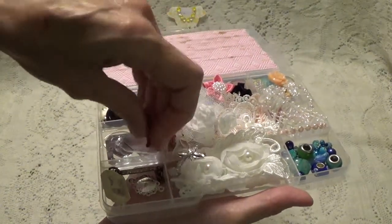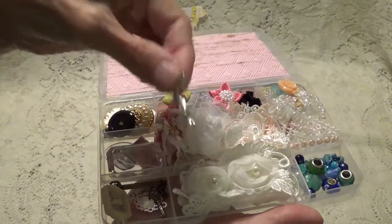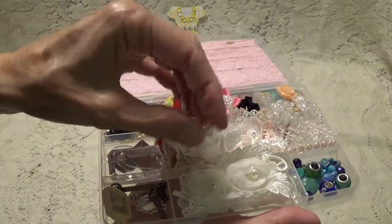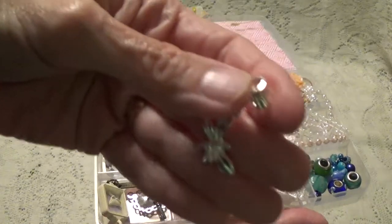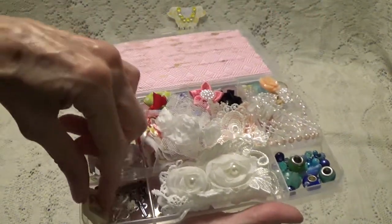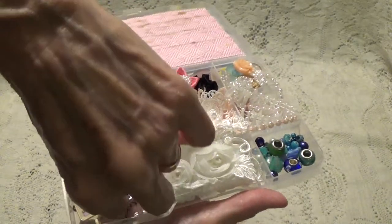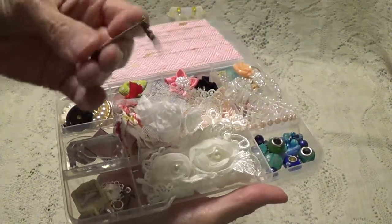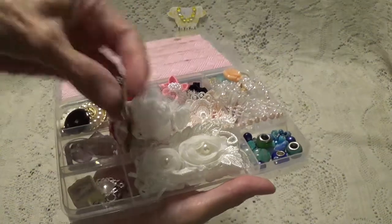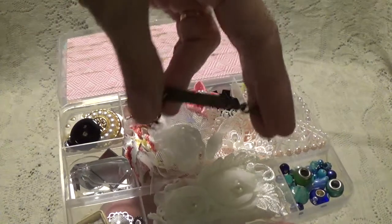Look at this — a key! And this is a butterfly charm — you hang it off a bracelet. How cute. What does this say? This says 'celebrate.' This is nice, with the chain.